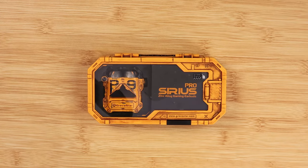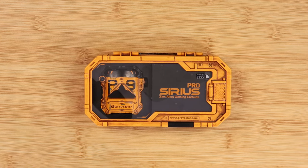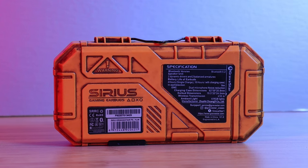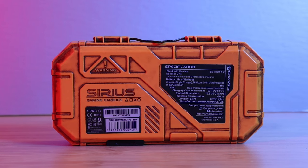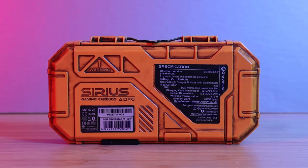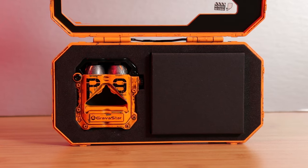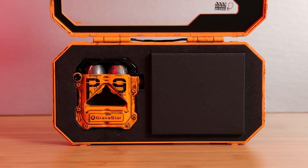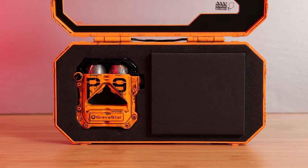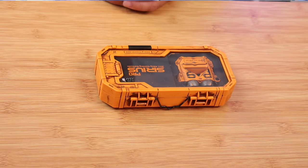The Sirius Pro earbuds feature Bluetooth 5.2 with true wireless stereo sound and in-ear detection that you can pull in and out. It has in-ear detection with 65 milliseconds of latency, which is really good. It also has IPX5 water resistance, and as far as battery life, 16 hours of playtime with the case and four hours without.